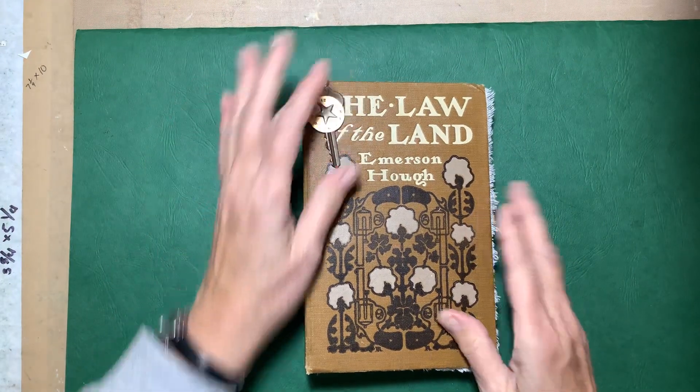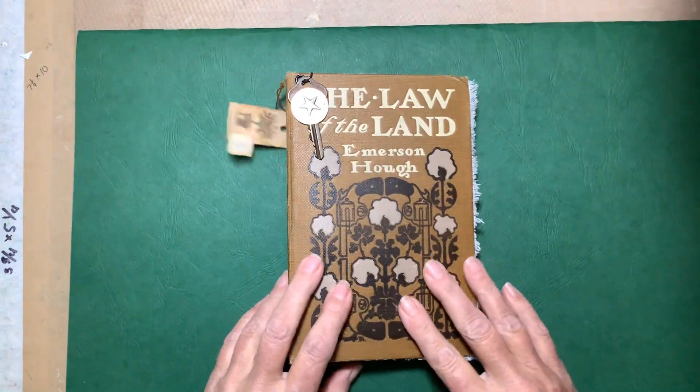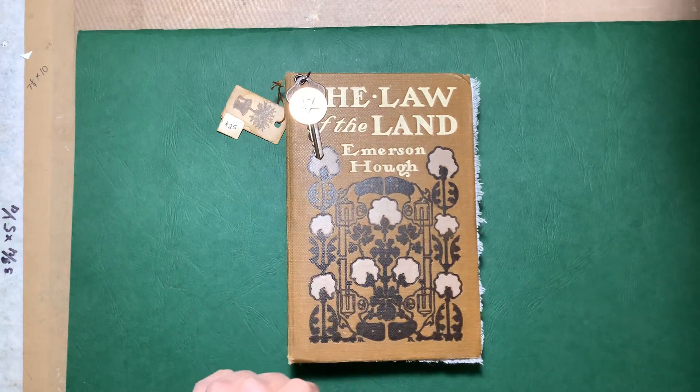So there they are — two naked journals. Thanks for watching.